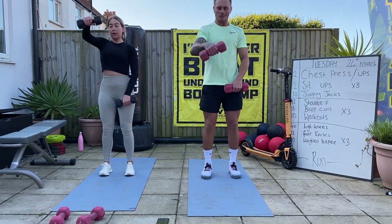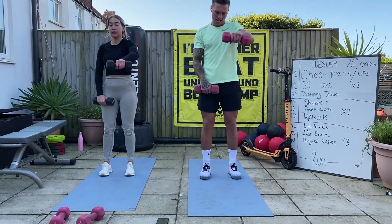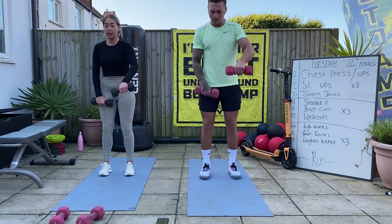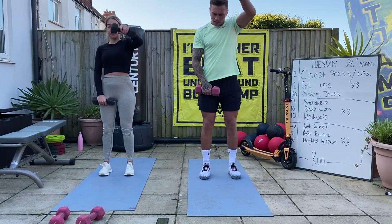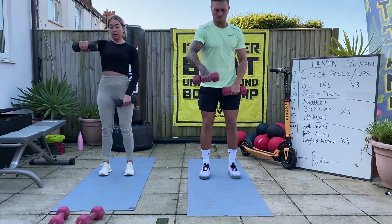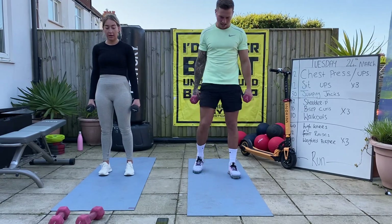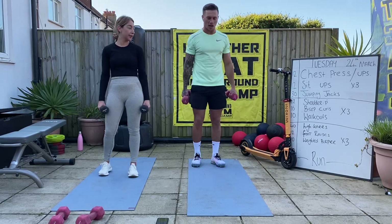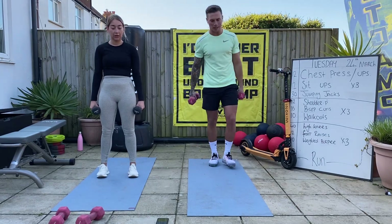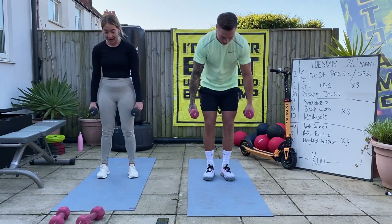20 seconds. Stay focused - 20 seconds. Five seconds. Last of the weighted burpees. After the weighted burpees, we go straight to the top of the board doing the numbers for the finisher. No rest, let's go.